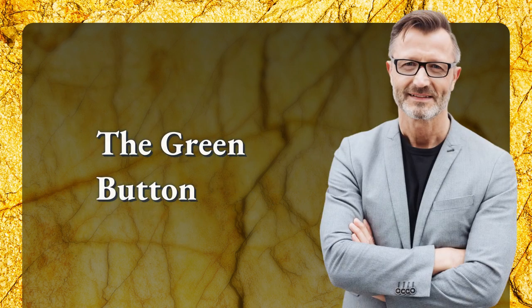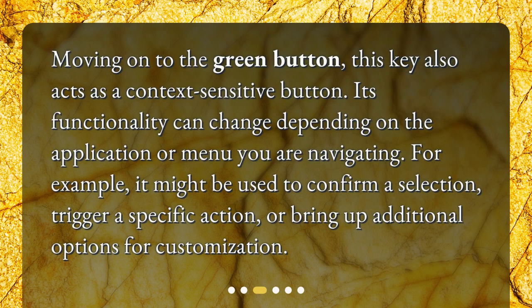Moving on to the Green Button, this key also acts as a context-sensitive button. Its functionality can change depending on the application or menu you are navigating. For example, it might be used to confirm a selection, trigger a specific action, or bring up additional options for customization.